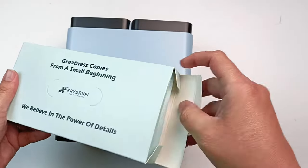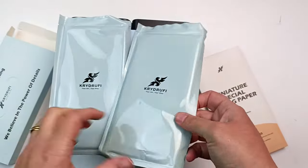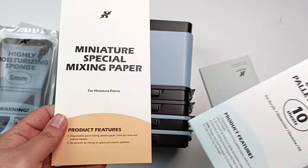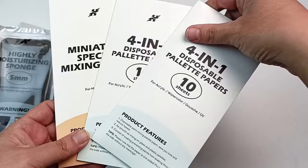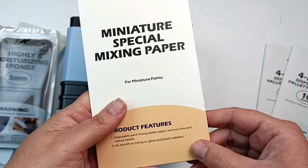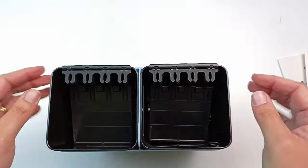Inside here are some accessories to put in the box. First up are a couple of highly moisturizing sponges and those are for the wet palette module. There are some mixing papers for miniature paints - like a disposable palette - and then these other ones which are for every other paint: acrylic, watercolour, gouache, and oil. They're really cute packets, and they have miniature ones because apparently miniature paints dry a lot quicker than other paints.